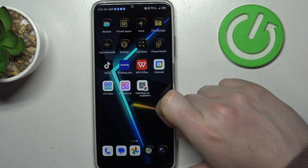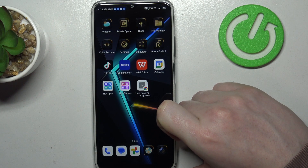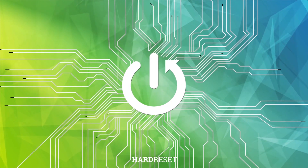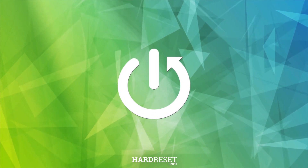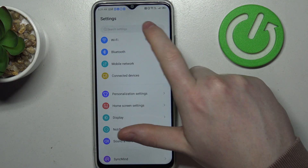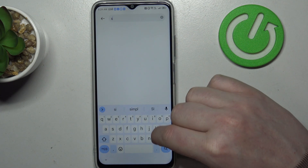Hello, in this video I want to show you how to set up the Nubia Neo 5G for a senior person. To do this we'll need to open our settings, then in search settings enter simple mode.